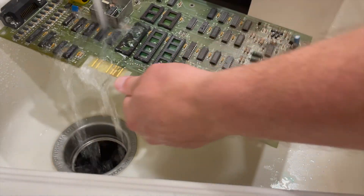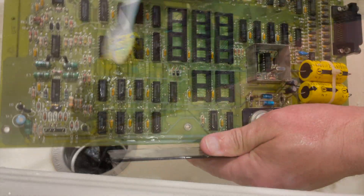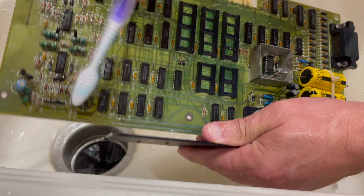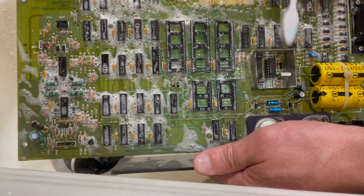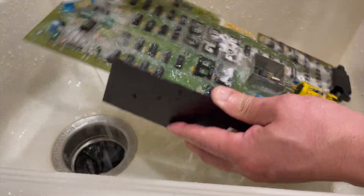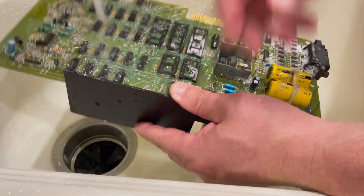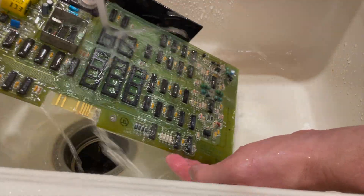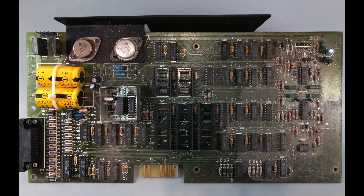I don't have an ultrasonic cleaner, so it's straight to the kitchen sink I go. I'll use a soft toothbrush and mild dish soap, then rinse it well. I'll use compressed air to get most of the water off and then let the board sit overnight to dry. Here's a before and after image — it cleaned up nicely.